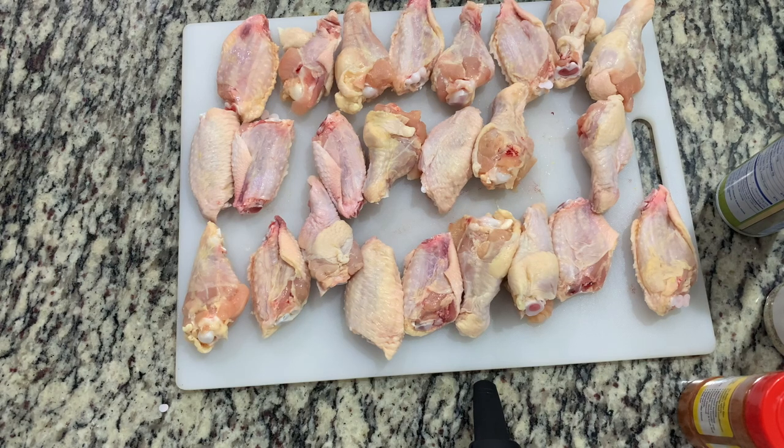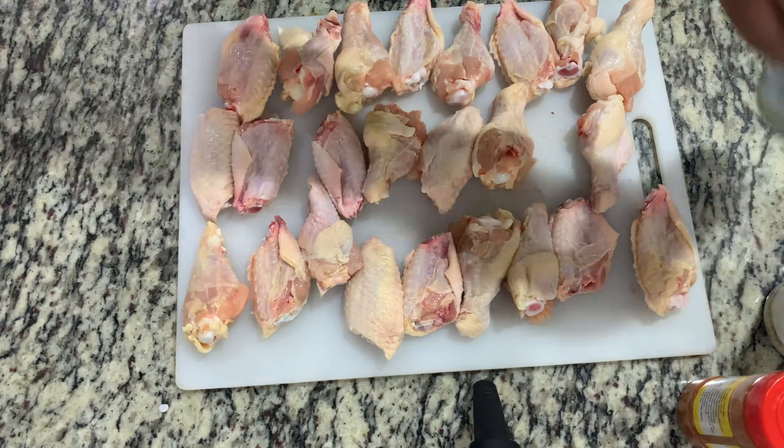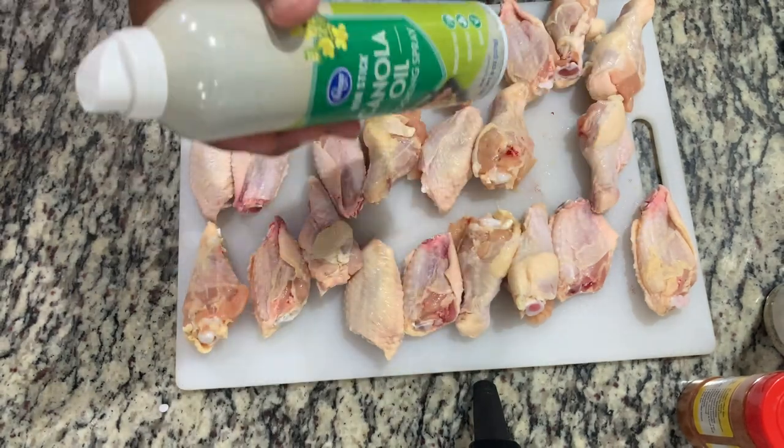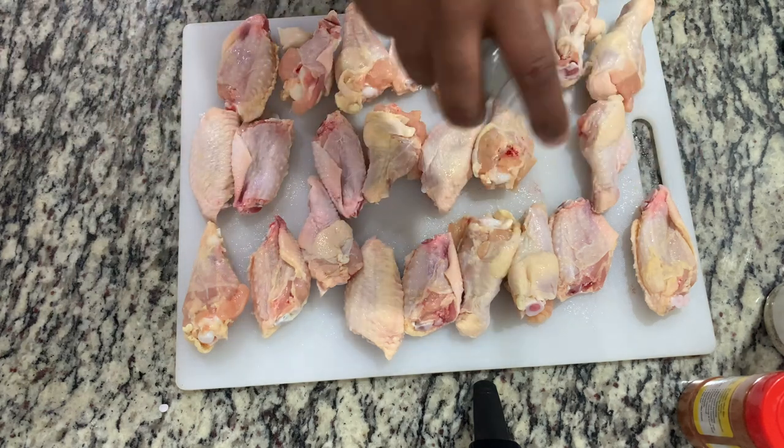We're going to use some type of spray oil. Today I'm going to use canola oil — you can use whatever you want: vegetable oil, avocado oil, olive oil, whatever. This should help the skin not get too rubbery through the cook.